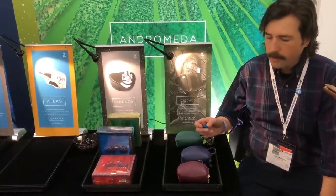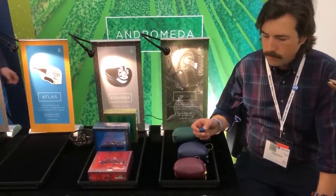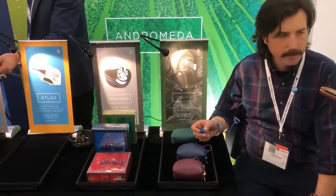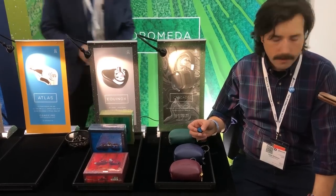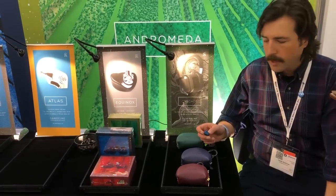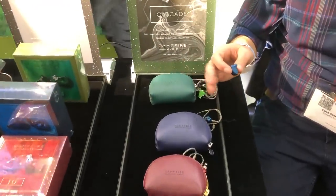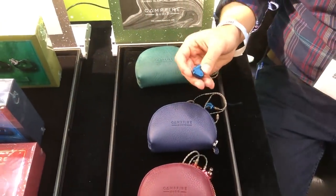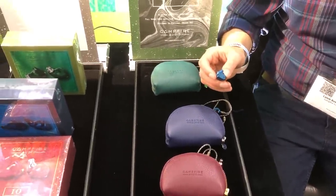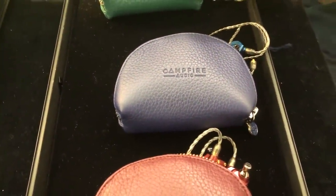The price point is $499 — much more affordable than the Andromeda. It's for customers that want to get into very good hi-fi sound without necessarily going flagship. I think this will have an appeal to people that may be different from some of our other earphones. Especially in the middle of our range, we like to do unique sounding earphones, and if you like this earphone, you're going to love this earphone — it will really resonate with certain people.